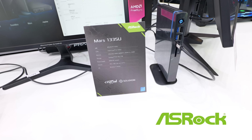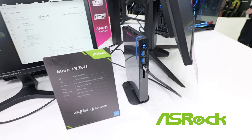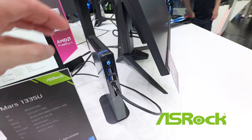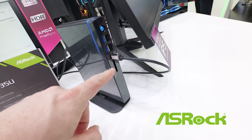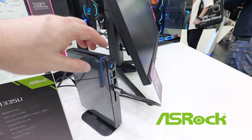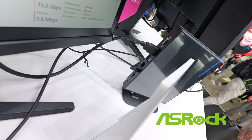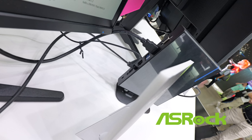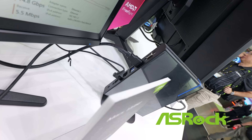Here's the Mars 1335U — this is an Intel Core i5 1335U, DDR5. It's a nice little stand-up chassis. There's a lot of air coming out the back, an SD card slot, USB 4, and 4 USB ports at the front. Then at the rear we've got VGA, another Type-C, a combination headphone/microphone jack, HDMI, dual USB, and 2.5 gig Ethernet.